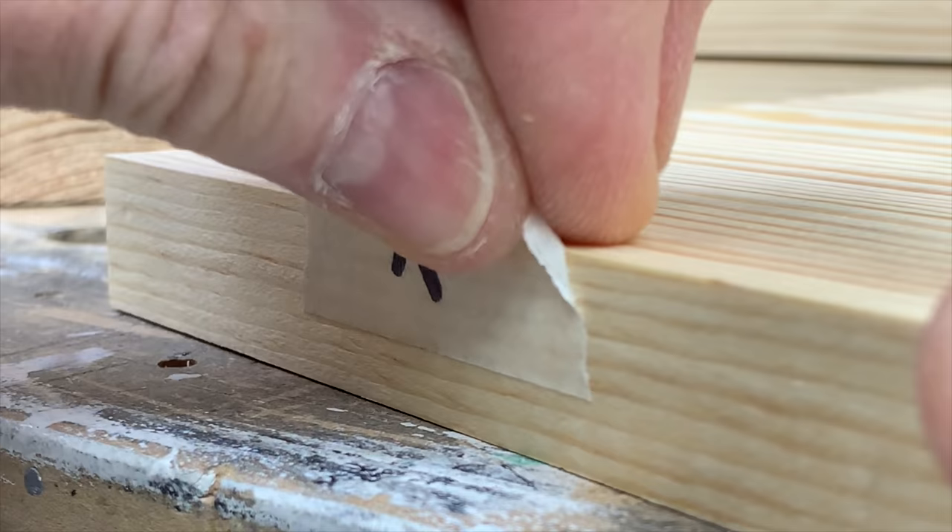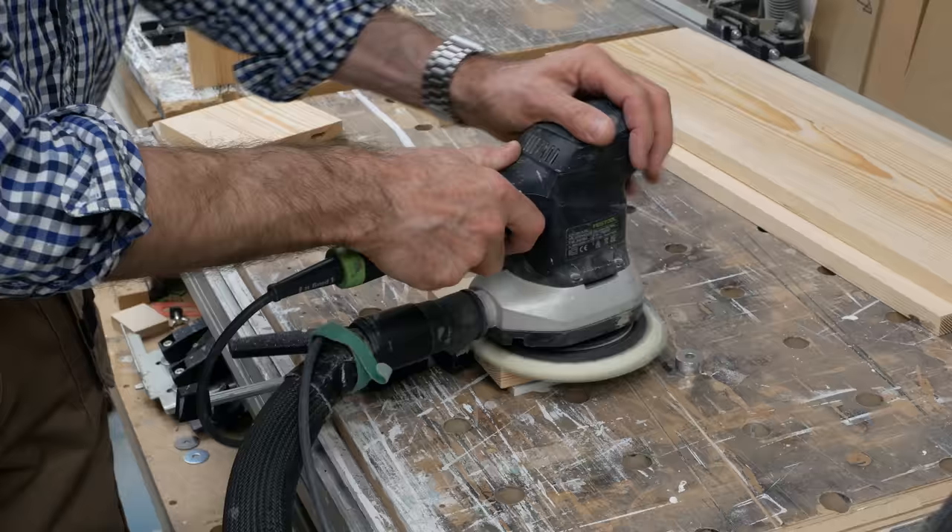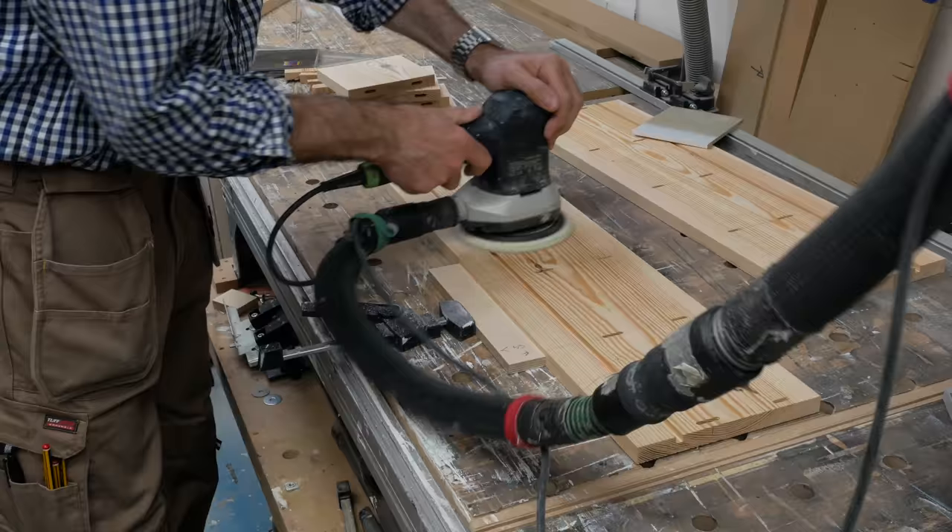Then with the tape removed, the joy that is sanding can begin. I'm using a random orbital sander and starting with P120 abrasive, working my way through to finish with P320.